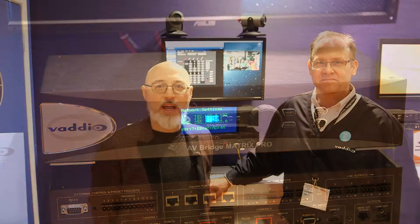Hey everybody, George Tucker from AV Nation here in the Vardio booth. I'm here with Todd Burgum. We're going to talk about the AV Bridge Matrix Pro. If I understand it, this is one of the first times you've been able to take your audio and video and connect it in a Quick Connect configuration, making it UC compliant.